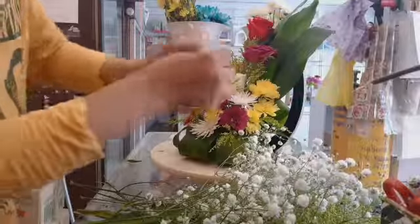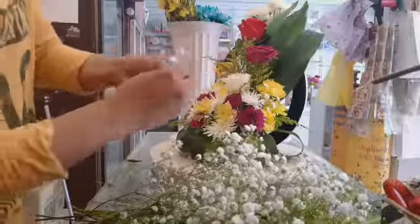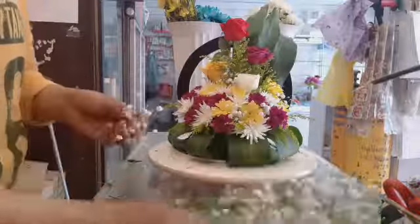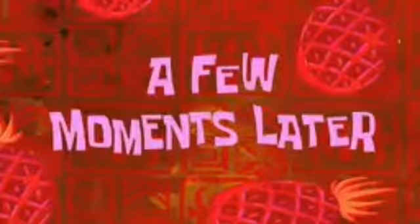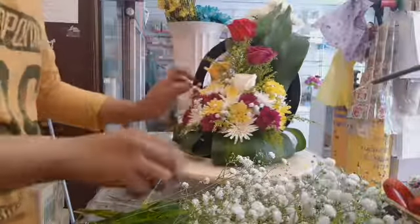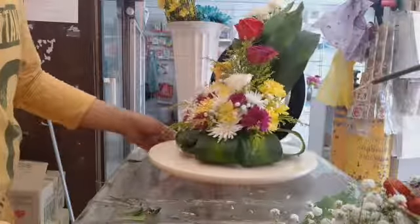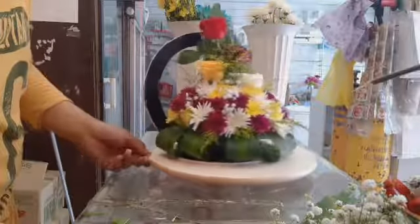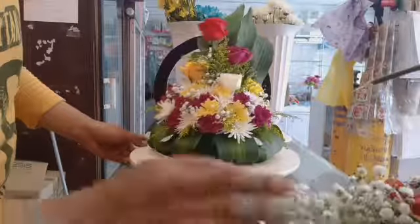This is it guys. Let's see what we have here. We don't need to do more — it's just like a little touch. So that's it guys, we have finished our bouquet arrangement. It's so simple. I hope you enjoyed this video — please like and subscribe!